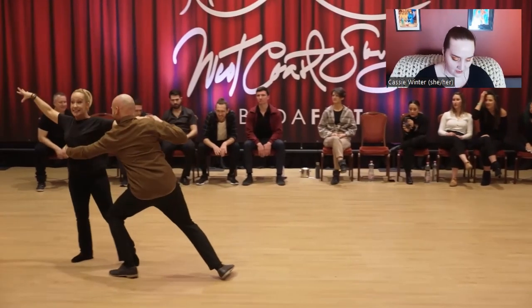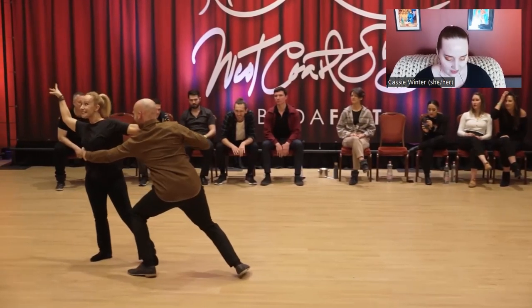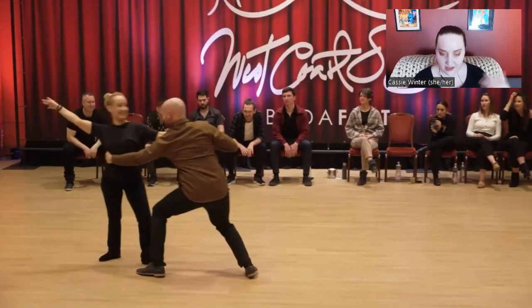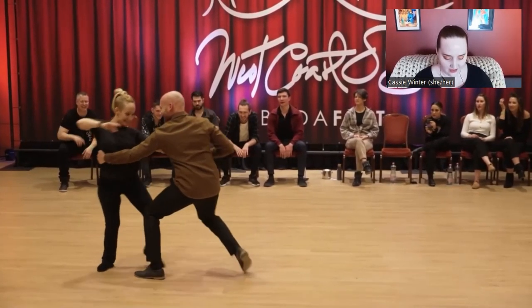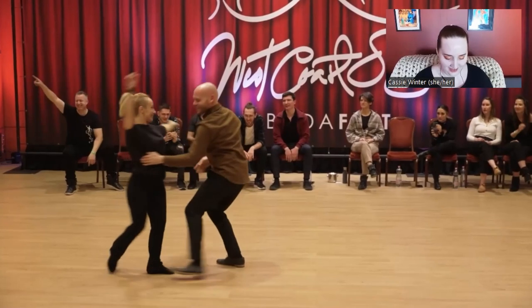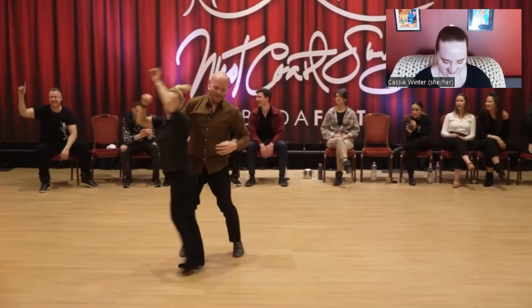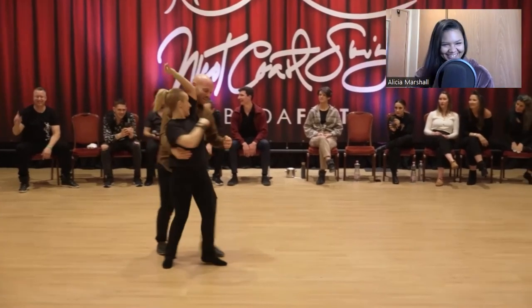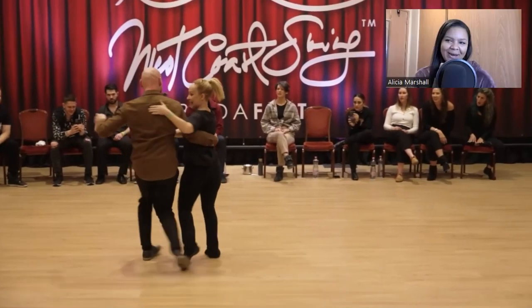If we watch Kyle in the back — Felicia pointed this out — Kyle needs to work on his fingers because he just does hustle arms. He's laughing to himself about it.